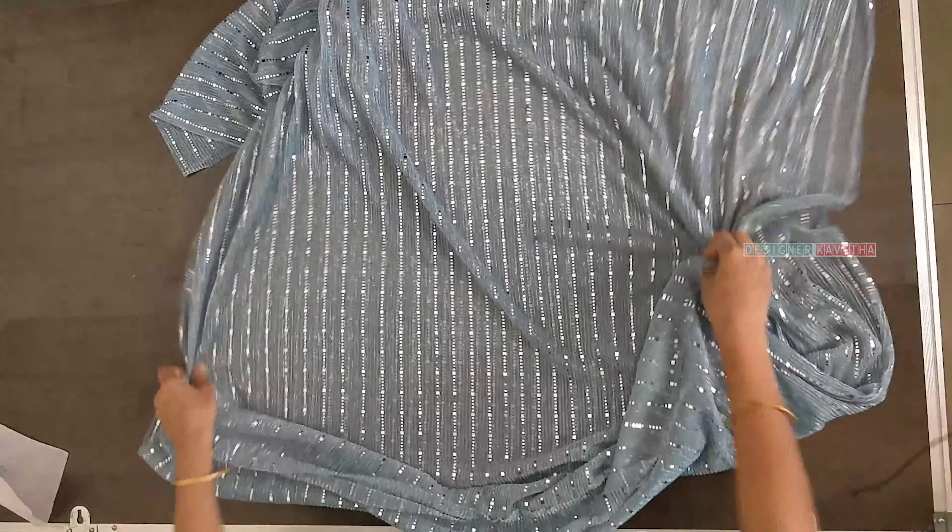Here we will put the shoulder to the short length. 38 inches minus the body length of 11 inches gives 27 inches. We will add a seam allowance of 1 inch to make 28 inches. We will mark the tape on this mark for the full round and adjust the pattern with the body part.